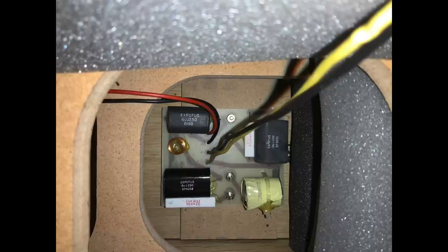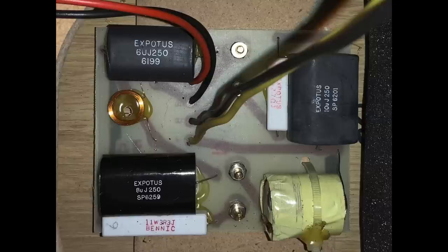The crossover is a third-order type, meaning at the crossover frequency it rolls off at a slope of 18 dB per octave. Inside you'll see three black objects — these are polycaps, polypropylene capacitors, the better type. Cheaper speakers use electrolytic caps which tend to dry out over time and have a less linear response, so it's nice to see polycaps here. There are also two white rectangular wire-wound resistors, which you typically see in crossovers at this price point and above.